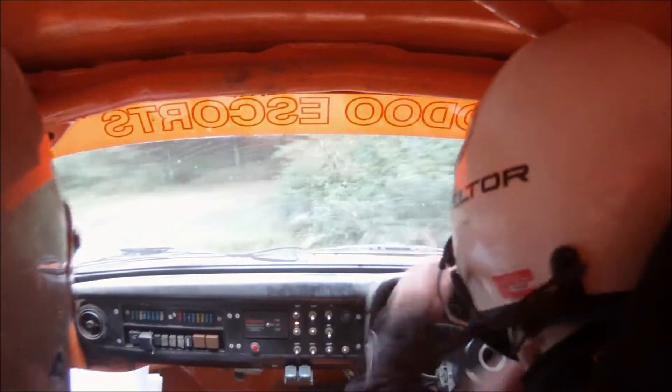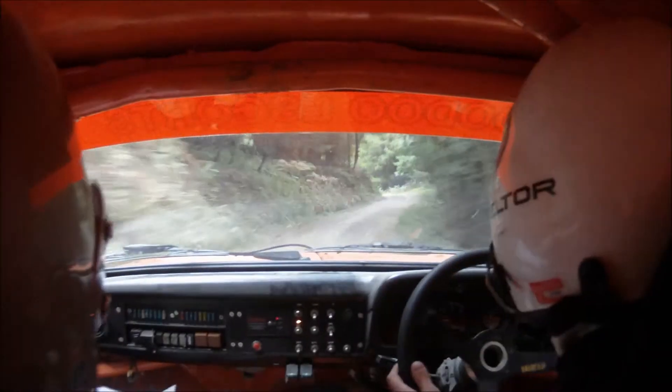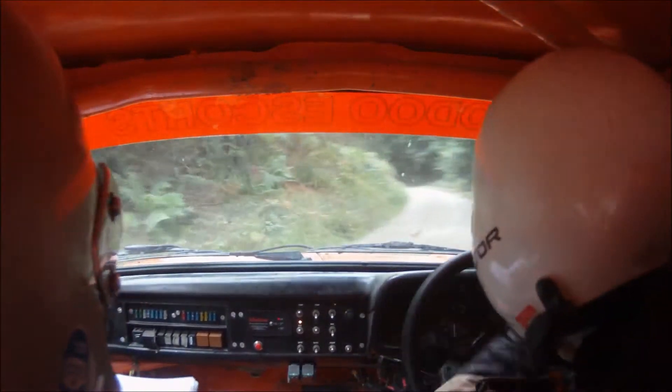And 6 right long. Into hairpin left. Into 6 left. 60.